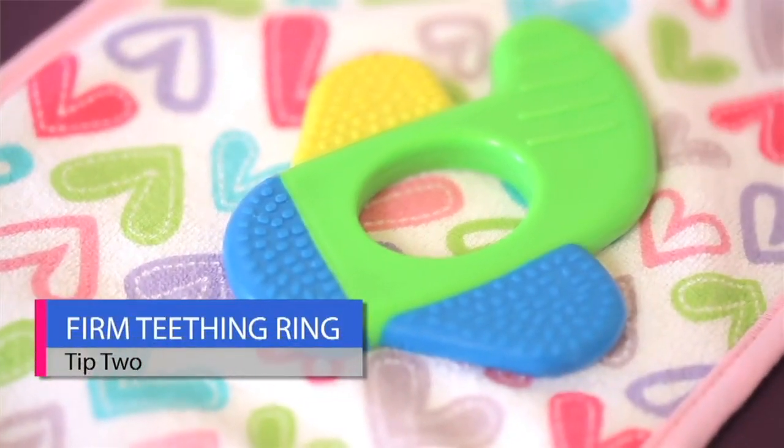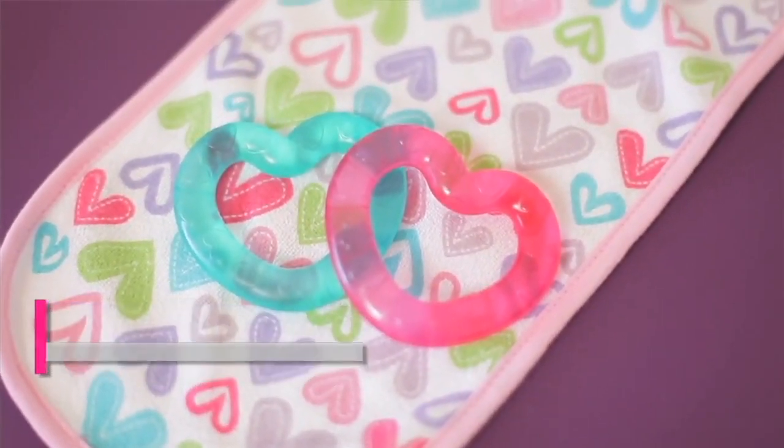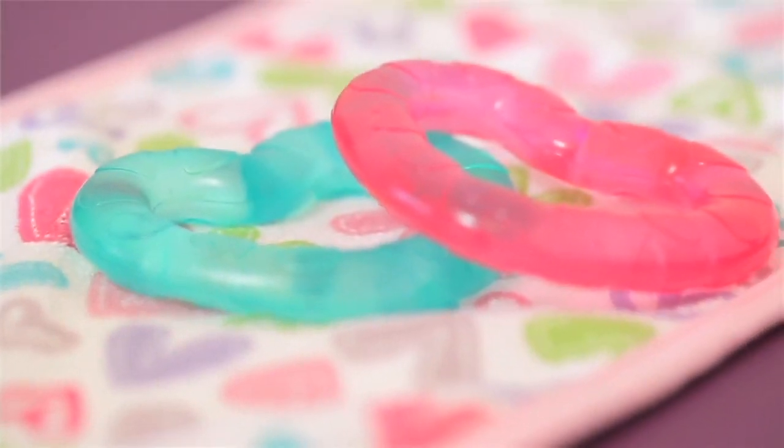You can use a firm rubber teething ring. The liquid varieties can crack under the pressure of the child biting on it, so you definitely want to check for cracks if you're using a liquid variety.